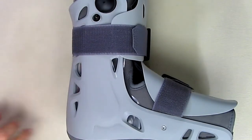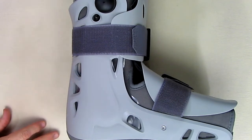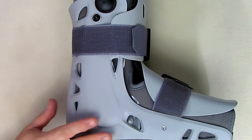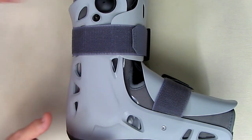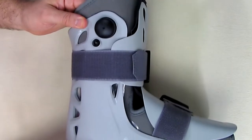Hello again, this is Robert Veach here and this is my video review of the Aircast Air Select Walker Brace or Walking Boot. This is the large size, this is the Elite version, the short. The short refers to the overall height of it. There is also the long version which is longer.